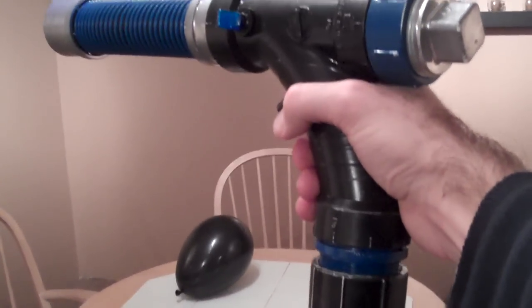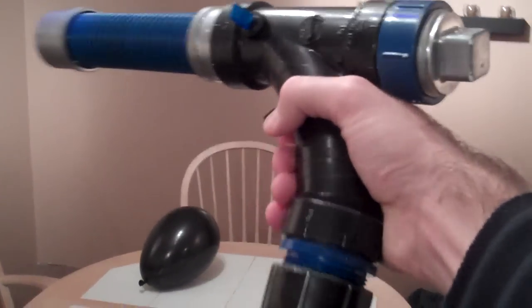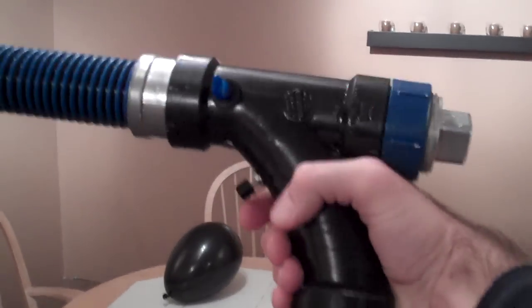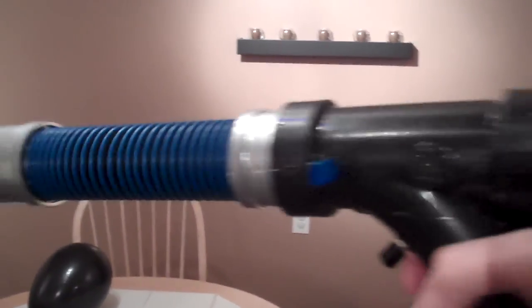Hi, on today's episode of Fun Builds with Matt, I show you my Blu-ray Phaser Laser. It's constructed out of the laser you've seen on my other episode. I just went to the hardware store, got some PVC pipe and tried to make it as sci-fi looking as I could.